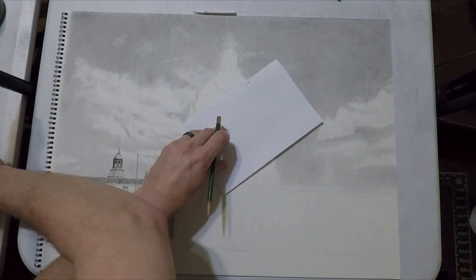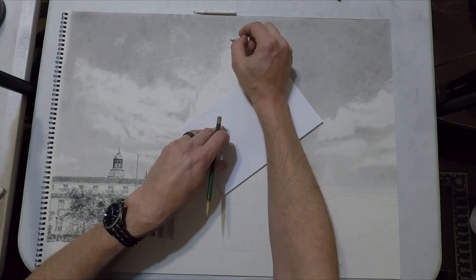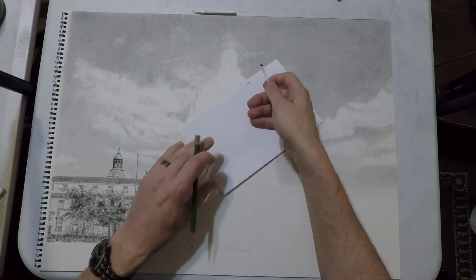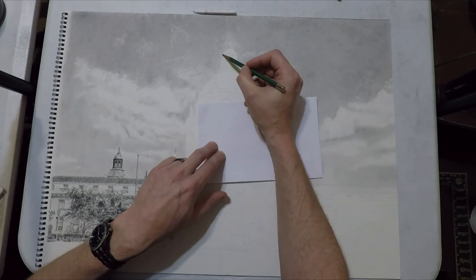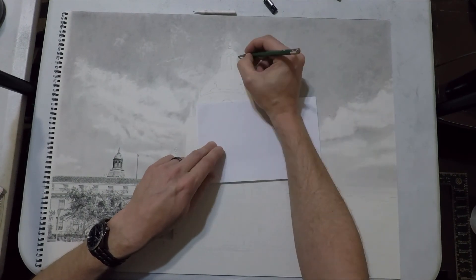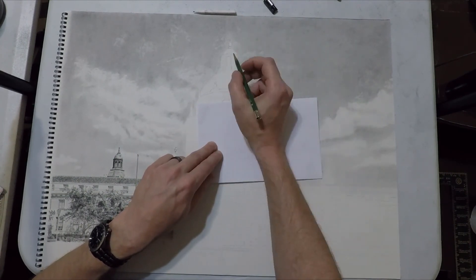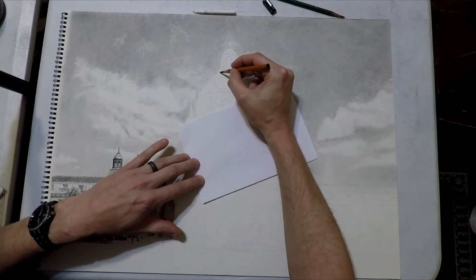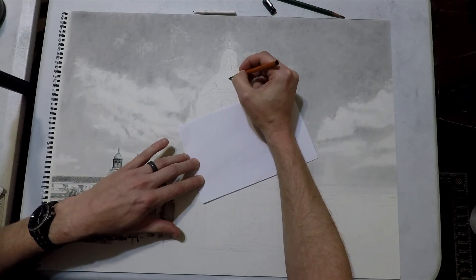What I'm doing here is taking a Q-tip and putting a little bit of extra soft charcoal on it, and very lightly just shading around the sky around this little ornamental thing on top. I'm not going to match the sky exactly because there are a few fluffy clouds behind it and I want this thing to have kind of a glow to it. So I just did that kind of light and then moved on.